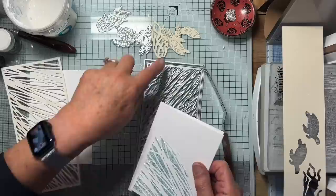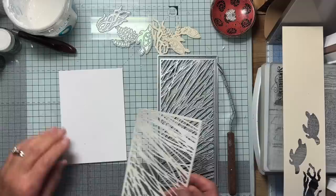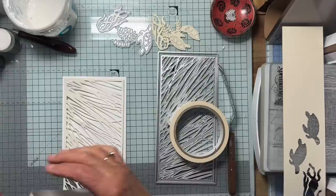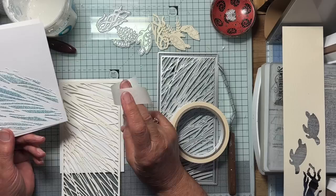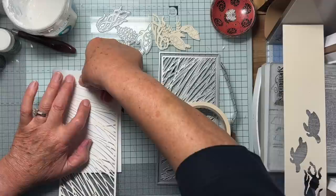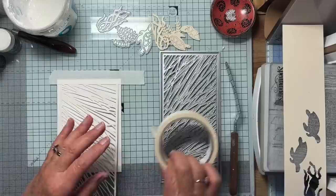My idea was to cut a stencil from mylar with this die. I couldn't do it — it was too tough. I think I've got the wrong thickness or weight of mylar, so I need to get some thinner stuff. What I'm going to do is just tape this to my mat. I'm doing it this way up, although the square bit there is going to be the bottom, but I want to drag the embossing paste towards me so I'm going to put it at the top. This is a full-sized piece of card, exactly the same size as the front of my card base, so if I don't get it quite square I can level it up when I trim it.